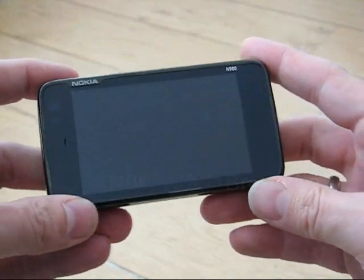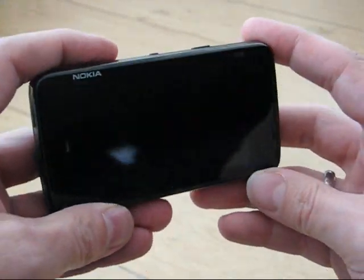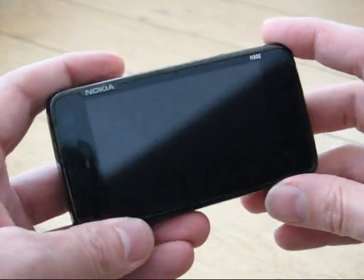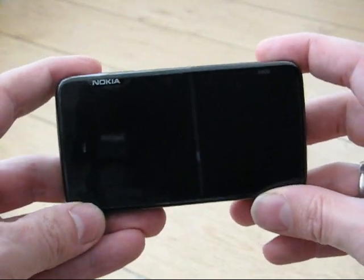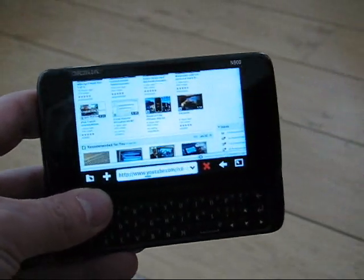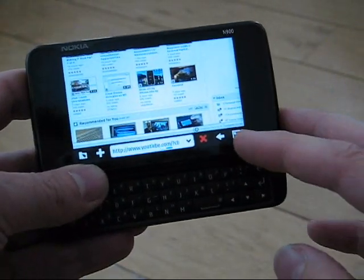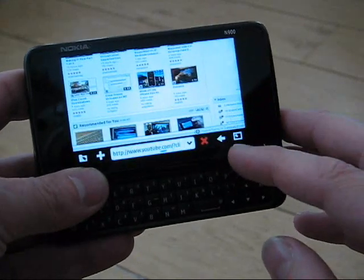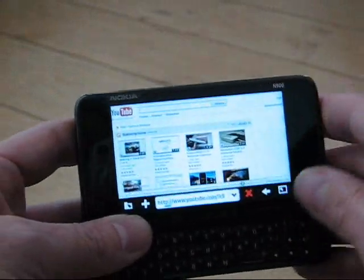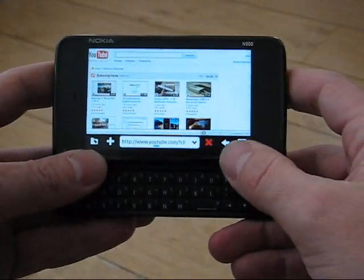This is Chippy with the N900 and in this video I'm going to show you some of the features of the browser — how fast it is and how it supports Flash and JavaScript. We're connected to a local 802.11g wireless network and I'm already on YouTube.